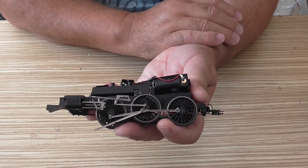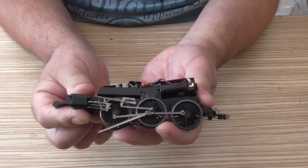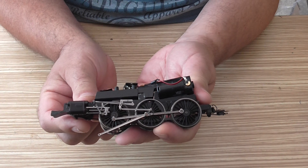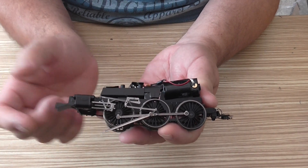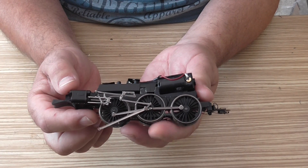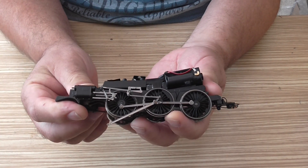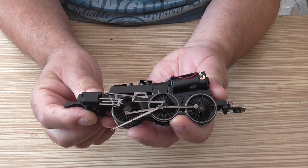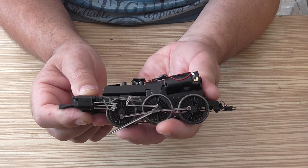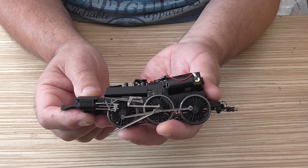Because when I did some research on this, there are a number of people on eBay as well as the internet who have these locos with the same problem. They're saying that the drive cog that the worm gear goes into is not connecting to the cog on the wheels, so they're not turning the wheels — you can hear the motor turning. Another said his chassis cracked, and further investigation revealed they suffer with the same metal fatigue.